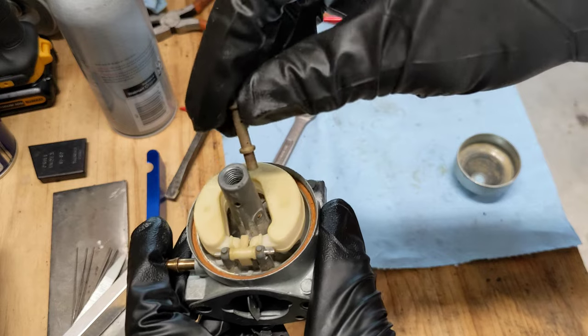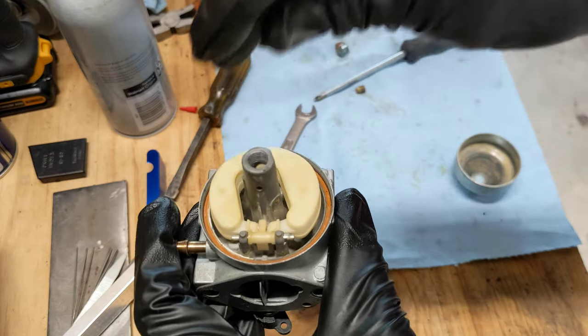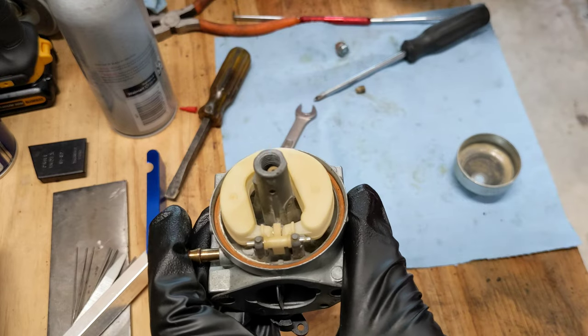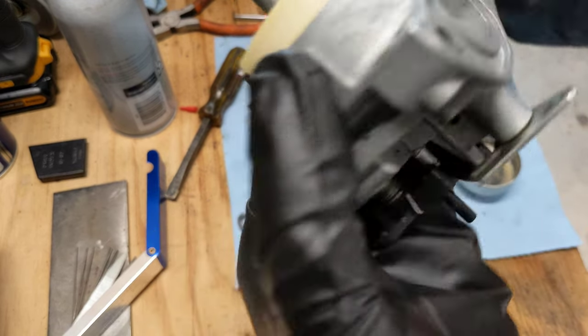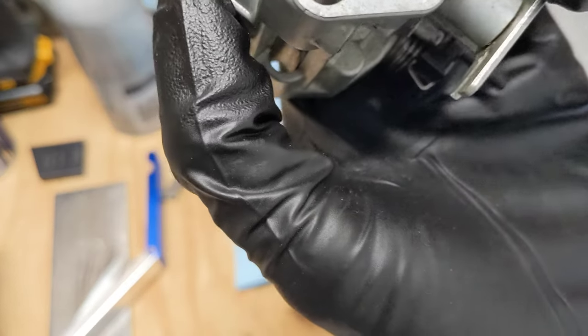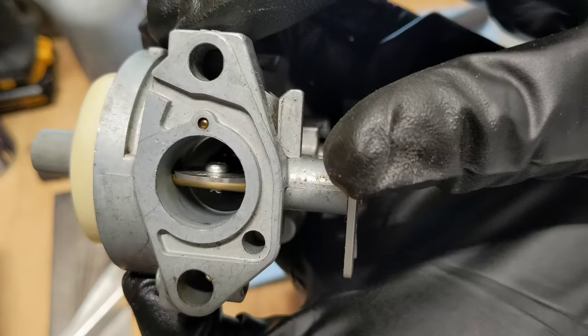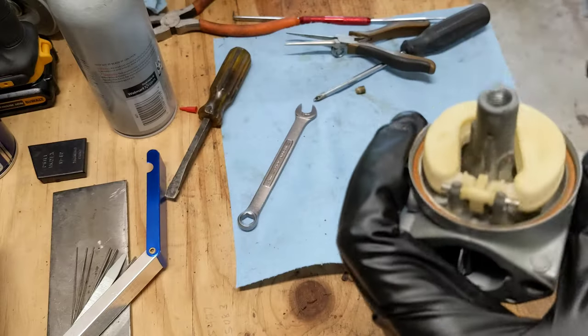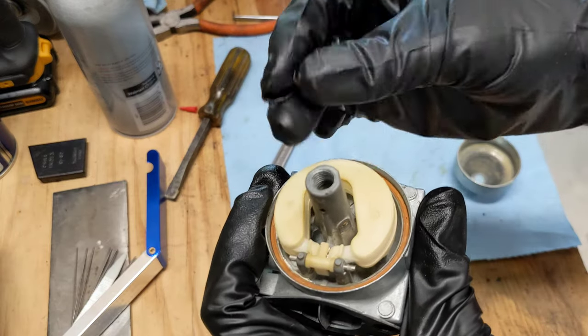Now we're going to put the emulsion tube back in — this side down. Poke that down and it should now be sticking through inside, which it is. Next we put the jet back in.